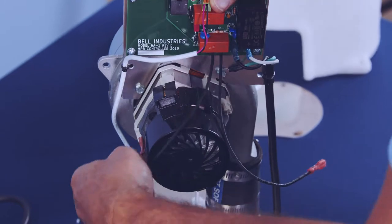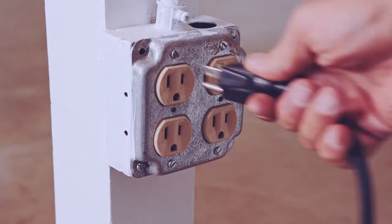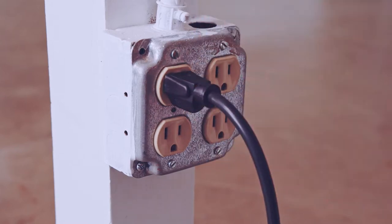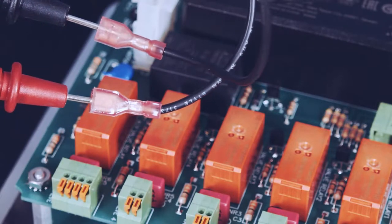Remove the blower wire leads from the motor. Plug the top plate into the main control board, power up the control, press up on the control panel, and then measure the voltage on the blower leads.